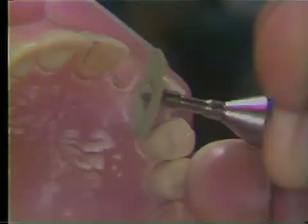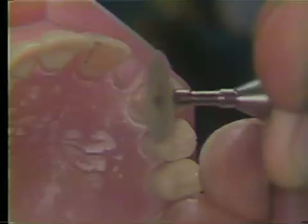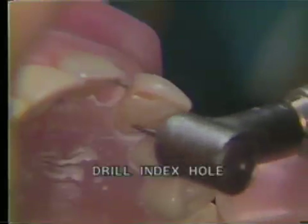Then, using a Mohr's mandrel and a fine sand disc, the sharp angles of the tooth are smoothed, as is the distal slice of the preparation. The lingual surface is also smoothed. Using a half-round burr mounted in the air rotor, drill an index hole in the cingulum recess for the pinhole.